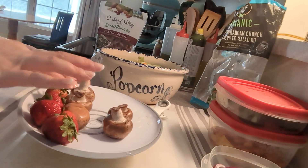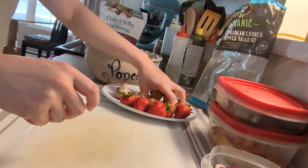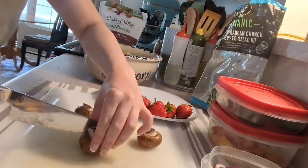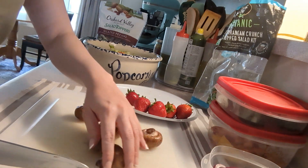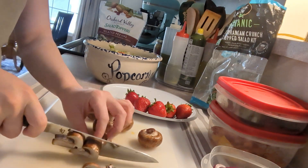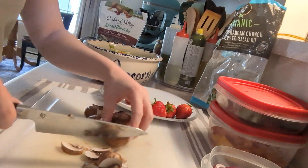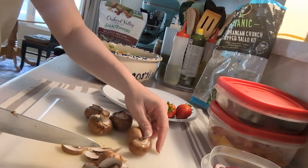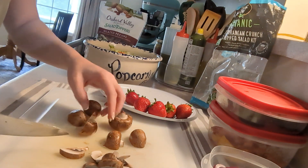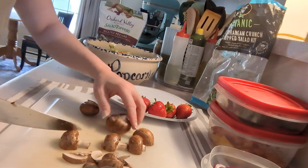I have some mushrooms and strawberries that I already washed. I have five mini Bella mushrooms. I have to cut them in half, put them face down like that, and then slice away. This knife is really sharp, so I'm a little scared. But it really helps to have a sharp knife. Sharp knives are actually safer than dull knives, which is counterintuitive — but it makes sense because your knife won't slip when you're trying to cut into an onion or something.